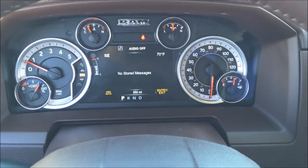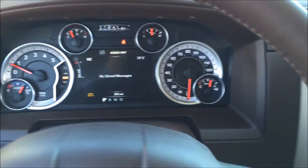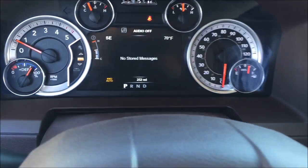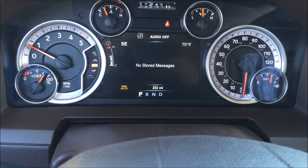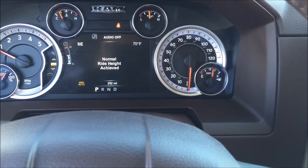Okay, we'll go ahead and check the screen. Now check this out — it's actually telling us that it's raising, if you can see it. There we go. Normal ride height achieved.